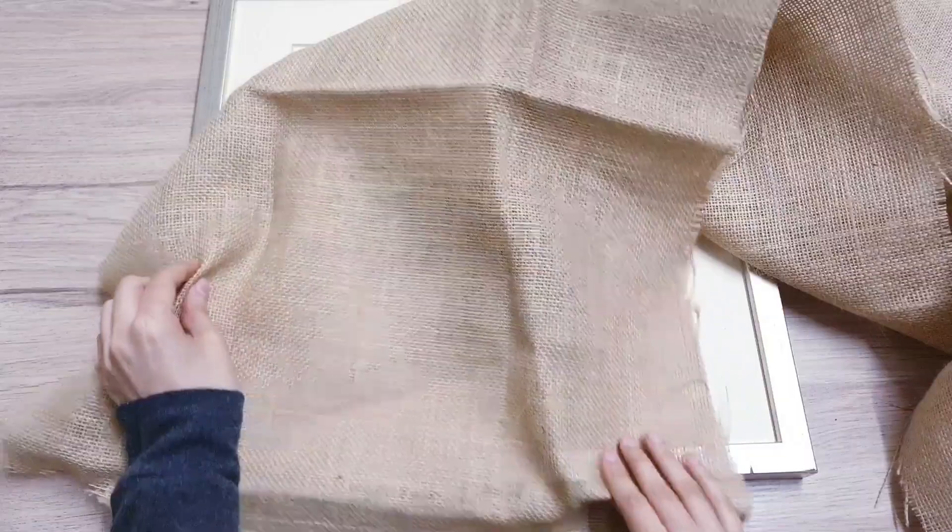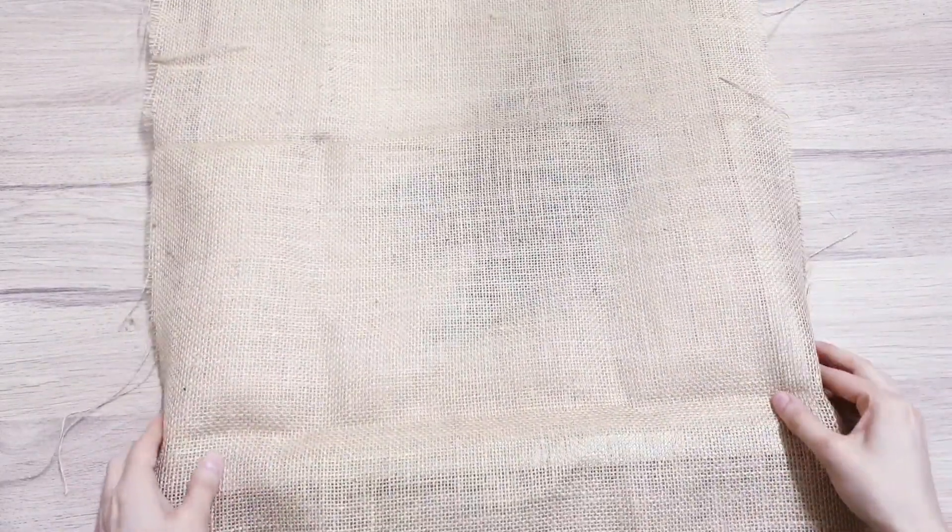You know what's funny — I thought that I had nothing for this challenge, but once you start looking around your home you'd be surprised what you can find. So all I'm going to really do is just fold the burlap all over the frame.